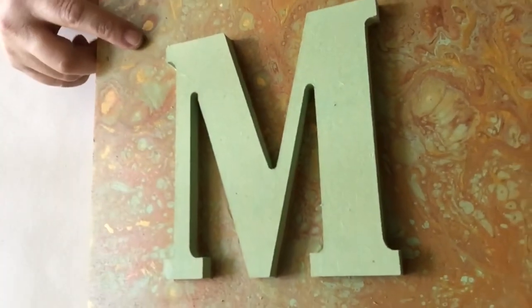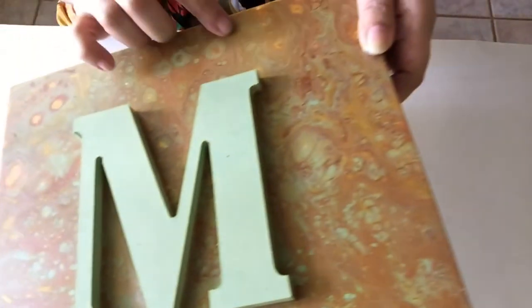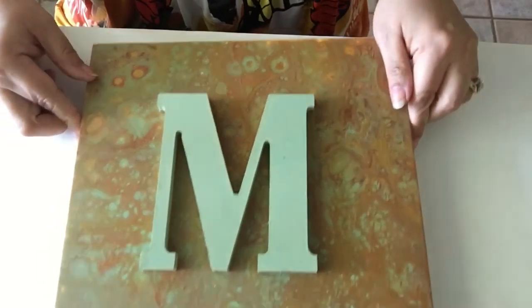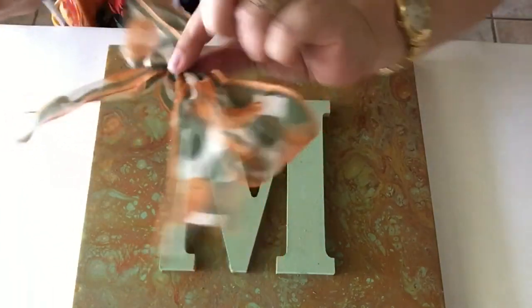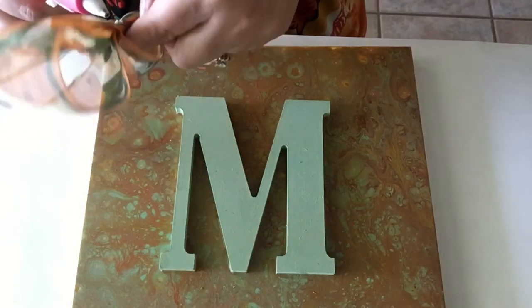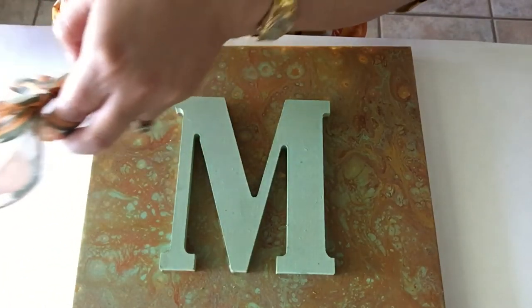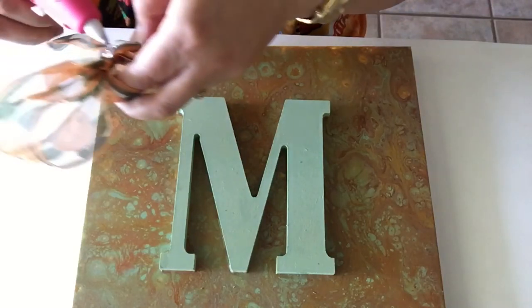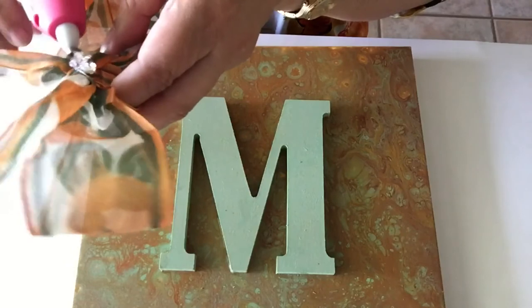Now that it's dry, I added some gold into it and I like it more. Now what I'm going to do to finish it is attach this bow. I have hot glue here, so let's see — there we go. I'm going to apply a good amount in the middle.